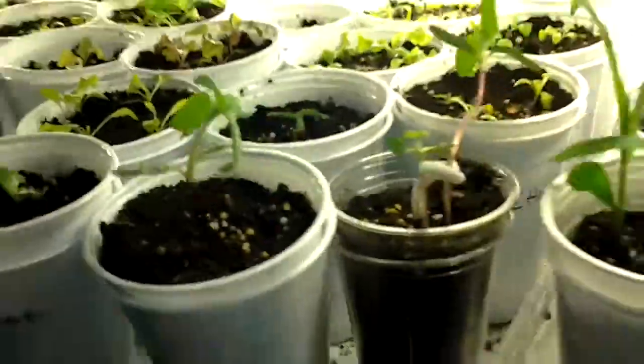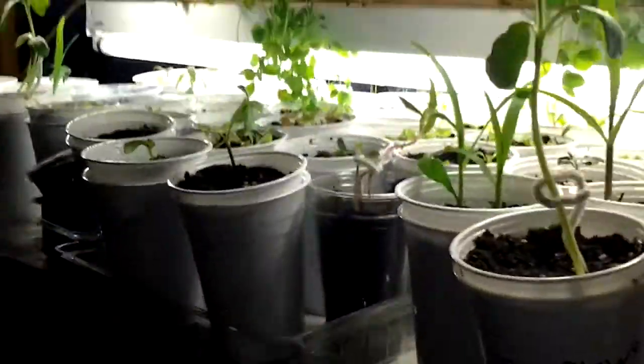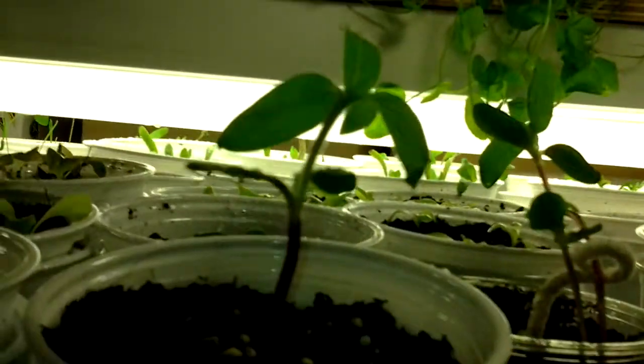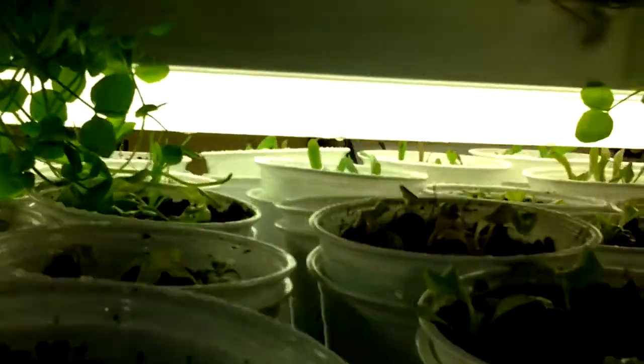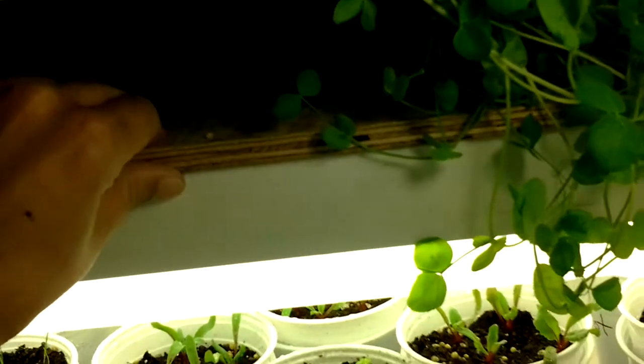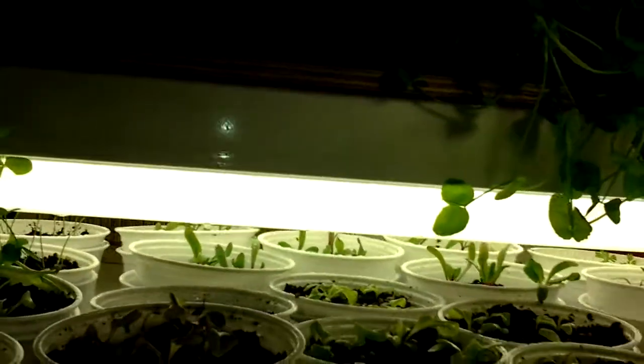I've just started some new seeds, so I'm waiting for those to germinate, and then I will do another update. But everything's getting pretty big. I've got that light just barely touching the plants — it will lift and move. None of them are touching the light, but they're all very close.